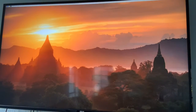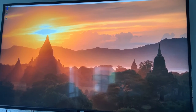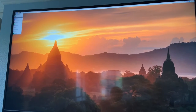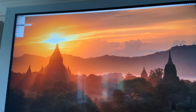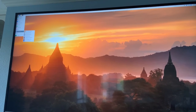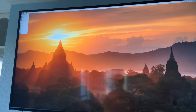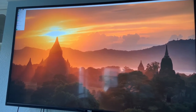So here we are — this is Raspbian, the Raspberry Pi operating system. Here's all the programs included: programming, education, office, internet, sound and video, graphics, games, accessories, help, preferences, run and shut down — all your basic stuff you get on a computer. As you can see, this computer's primary purpose is for education and programming.